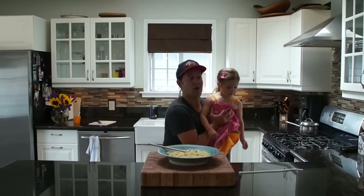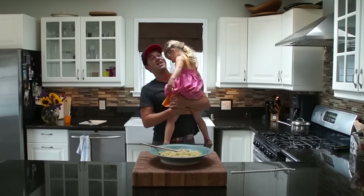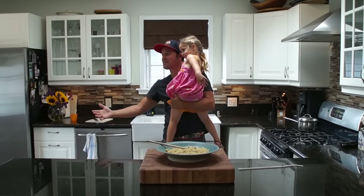All right, now that the quinoa is cooling off, let's go to the farmer's market and pick out our ingredients. Look, it's mommy! Come on in here. We're going to go to the farmer's market.